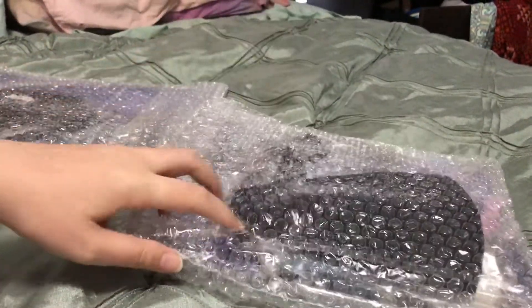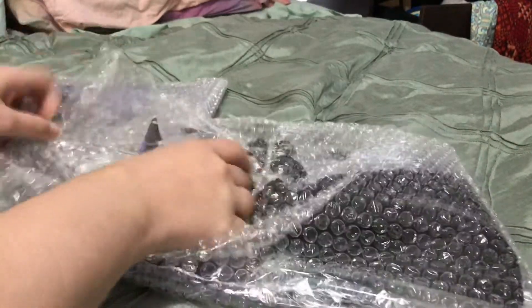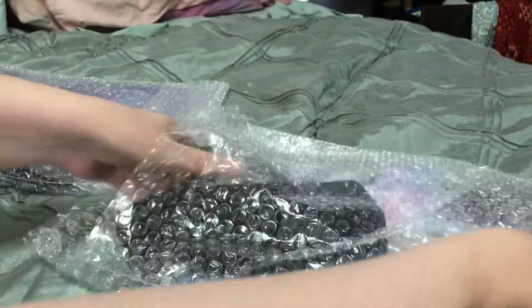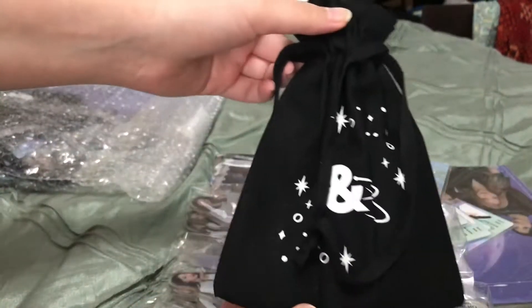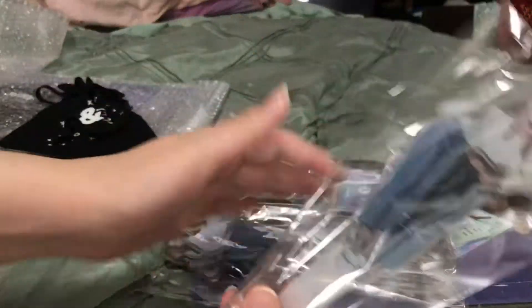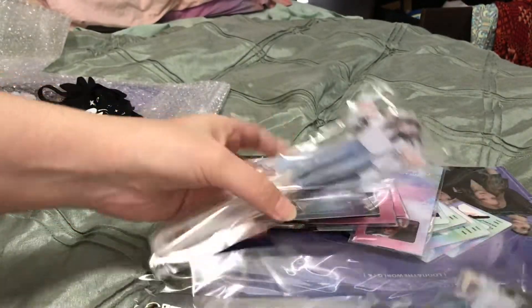I actually filmed this like two days ago, but I'm recording the voice today. I'm opening up my MMT concert goods. I was really excited for these because of this special photo card. I ordered two sets specifically to get two photo cards. If you're asking if I'm rich — no, I'm not. This was a very poor financial decision on my end, and I am suffering the repercussions as we speak.